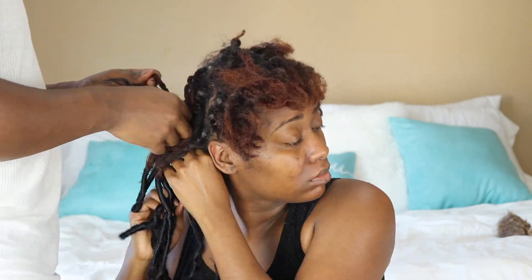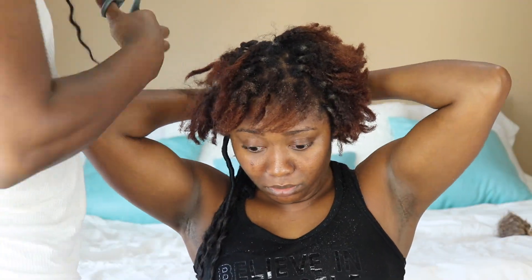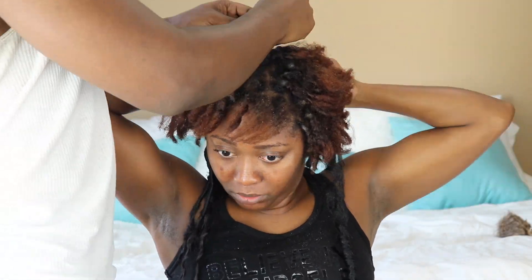Give this video a big thumbs up for all the boyfriends and husbands that help us take down our hair when we get these hairstyles. Thank you babe, I appreciate you.